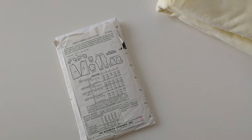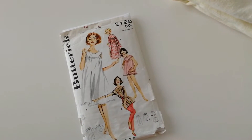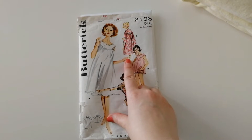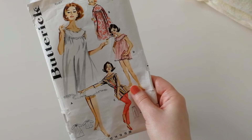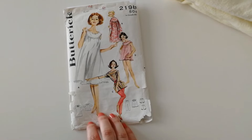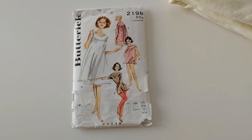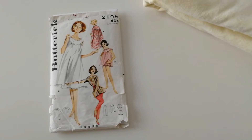Today I will share with you the process of making this Butterick pattern. It's Butterick 2198 in size 12, and I'm going to make the brunch coat — version B — and hopefully also the bloomers. I bought the pattern from Etsy from a seller in Canada, so the shipping to my country is much cheaper, even though it's overseas, cheaper than from the US, so I'm really happy I could grab this one.